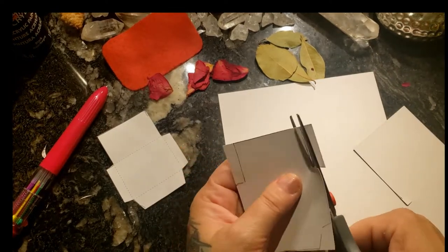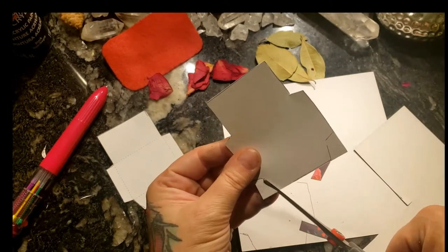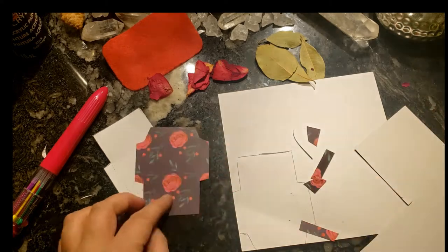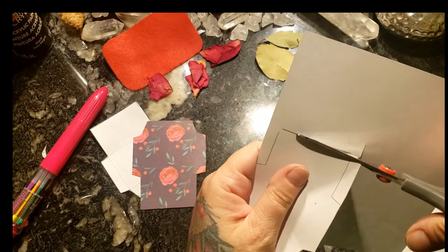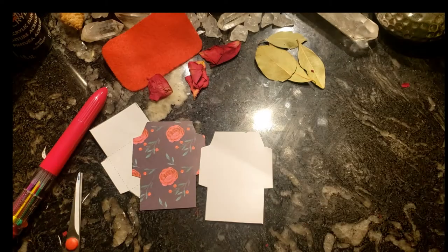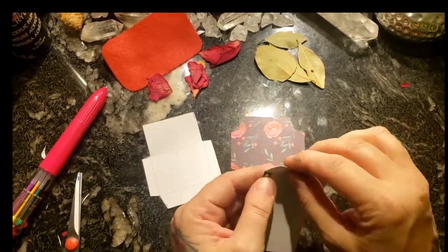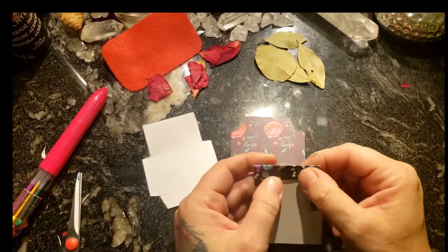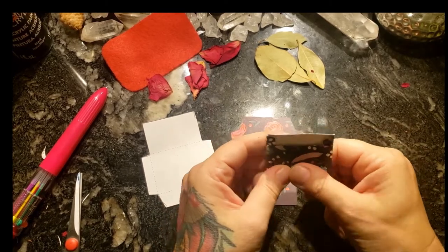I find that cardstock paper works best versus just photocopying paper, but you can use regular printing paper as well. It'll just be thinner but it'll still work out quite nicely. Now, ever so gently fold down each side using your fingernails to sharpen the edges. And there you have it!